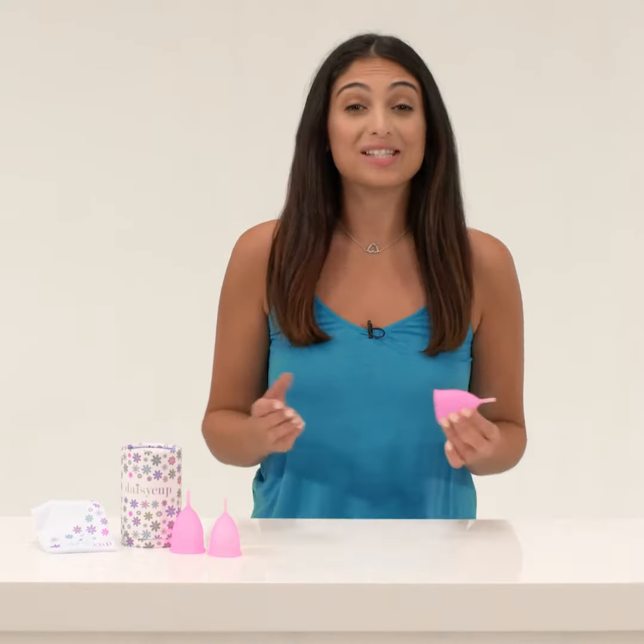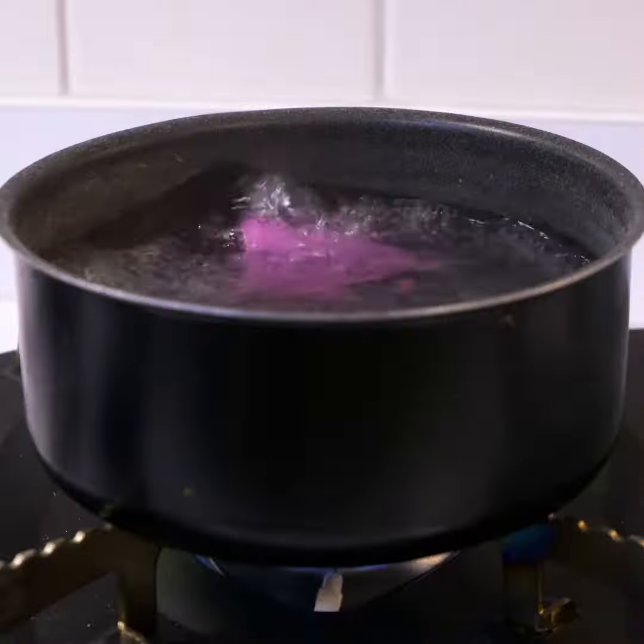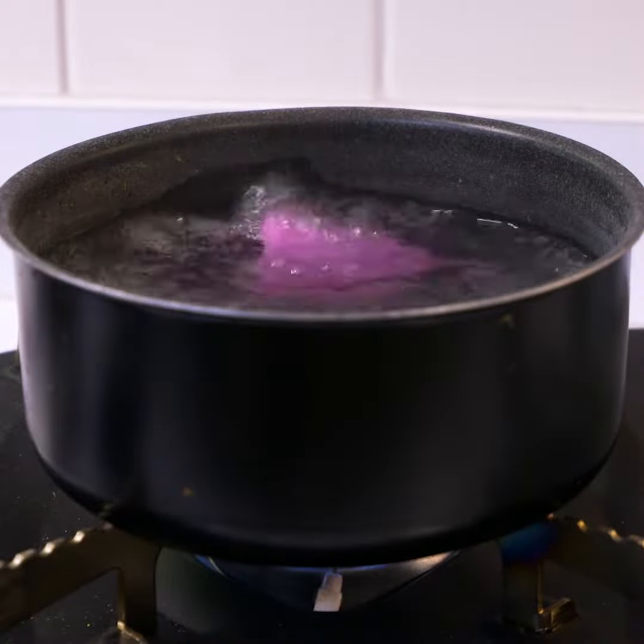To use your new Daisy Cup, follow these simple directions. Step 1, sanitize. Before using Daisy Cup for the first time, make sure you boil it in a large pot of water for 3 to 5 minutes.